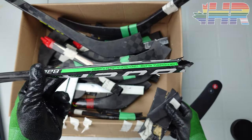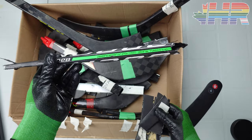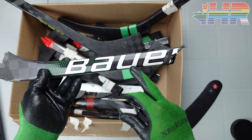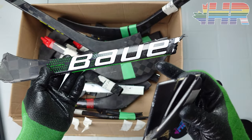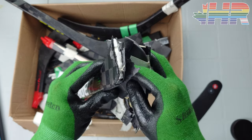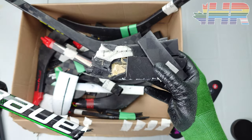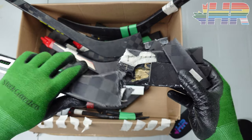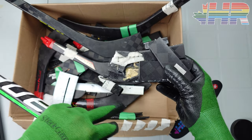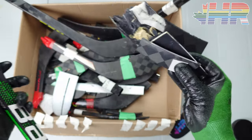We're going to start with this stick, which kind of started my whole journey down this path. I found this broken — it's obviously an Ultrasonic. This is that weird shape — the last of the Bauer Supreme sticks. It's a high kick point, some call it mid kick. Bauer basically killed it. This had one of the softest blades I've ever used and I absolutely loved the puck feel. I saw one broken at my local rink and I was like, I absolutely need that because it showed me the blade construction.